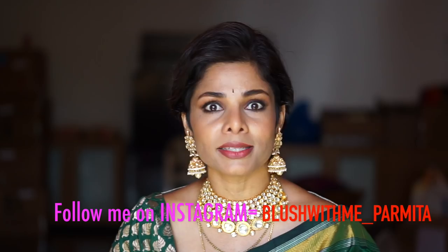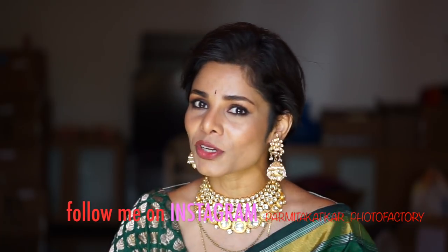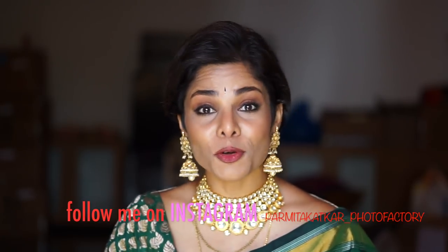I could use them at the wedding here in India and look better than expected. Thank you so much for watching. Remember, I'm on Instagram — it's blushwithme_parmeeta, and my other account is parmeetakatkar_photofactory. Make sure to follow me on both accounts and don't forget to hit that subscribe button. This is Blush With Me with Parmeeta signing off. Namaste.